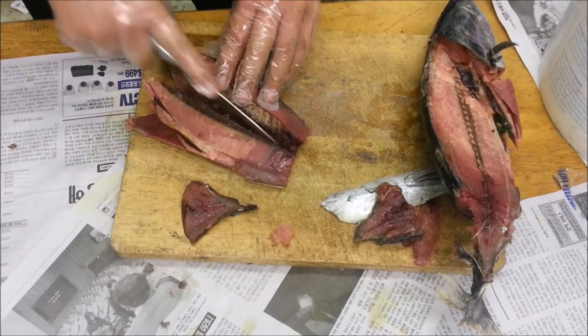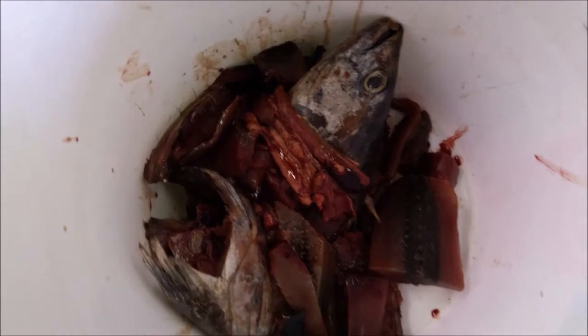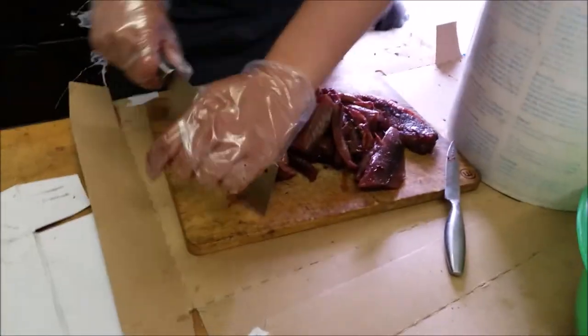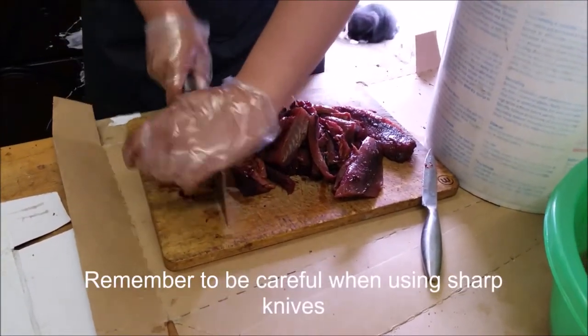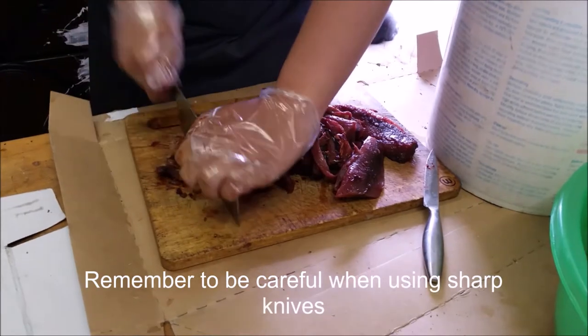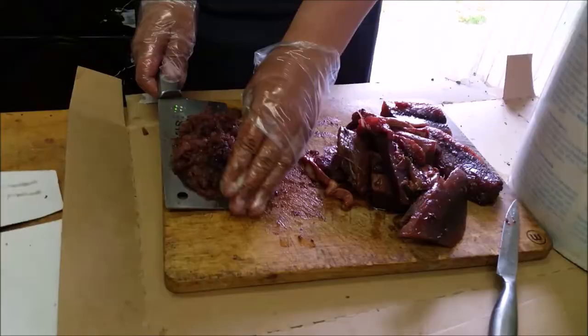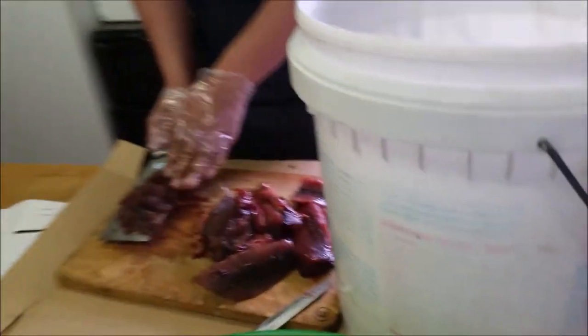After getting everything I need for bait, all I am left with is the excess meat, the head, the frame and the gut cavity. To start things off, I chop up all the excess meat, frame and gut into various tiny pieces. Always be careful when using sharp knives — I had to sharpen these knives quite regularly. After getting all the chopped pieces, I simply put it into a bucket filled with water and mix it around.